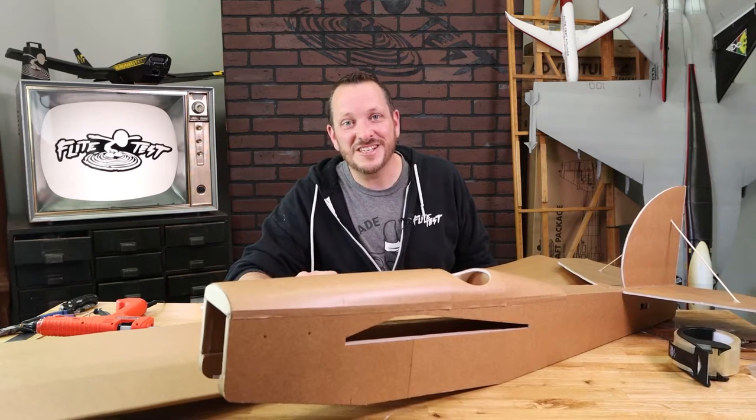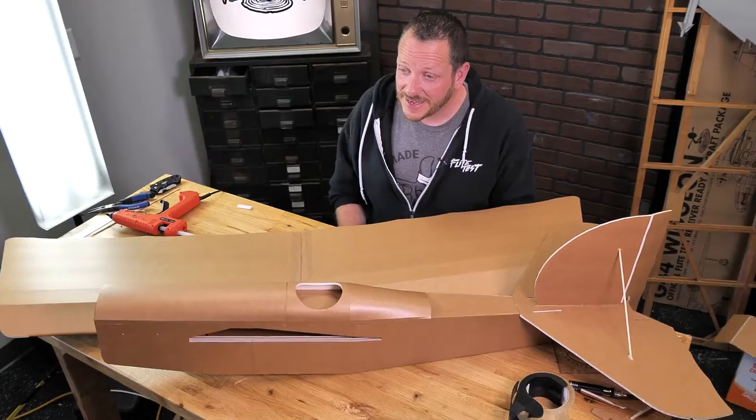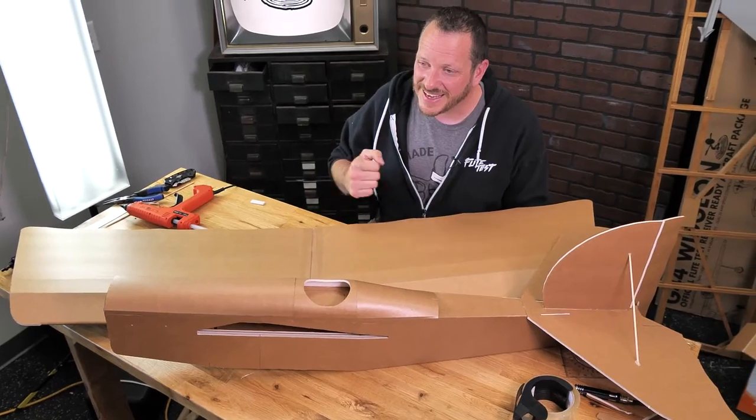Hey friends, welcome to Flight Test Tech. I'm Josh. This is going to be the final video of the build process of our XL Scout. In this build video we're going to be doing our final assembly of the Scout, installing our radios and getting it ready to fly.